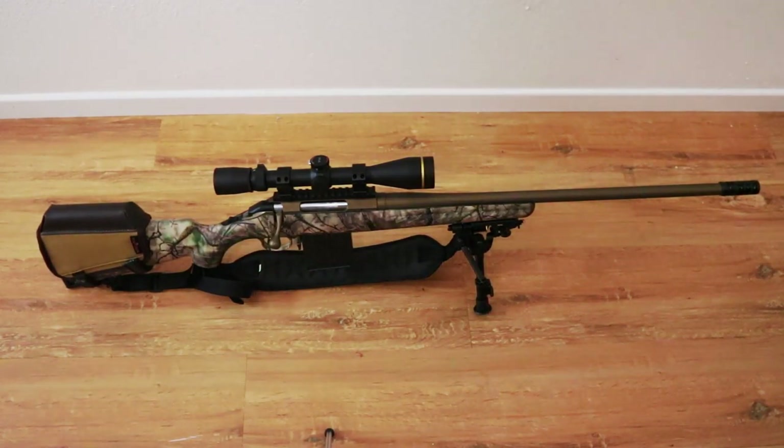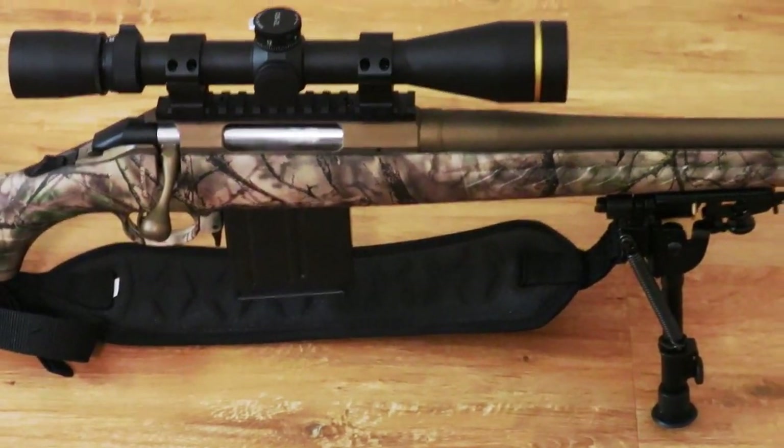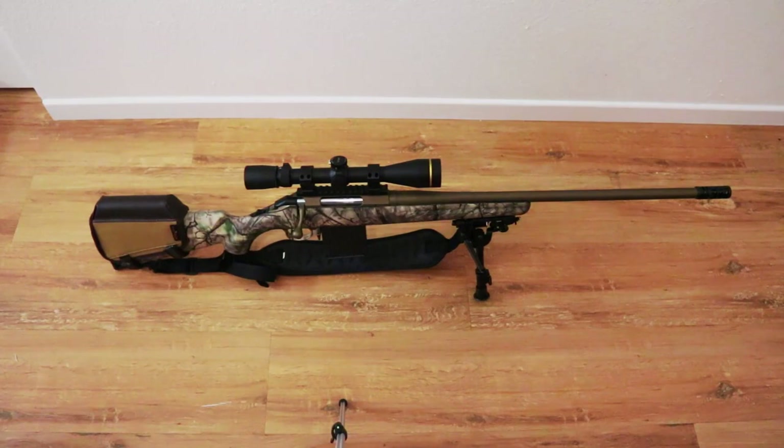Here in front of you is the Ruger American in 6.5 Creedmoor. This is the version that accepts AI-style magazines, which is why I have that 10-round mag. I'm going to zoom in so you can see it — it's a 10-round metal mag. It only ships with a 4-round magazine, which is quality made.